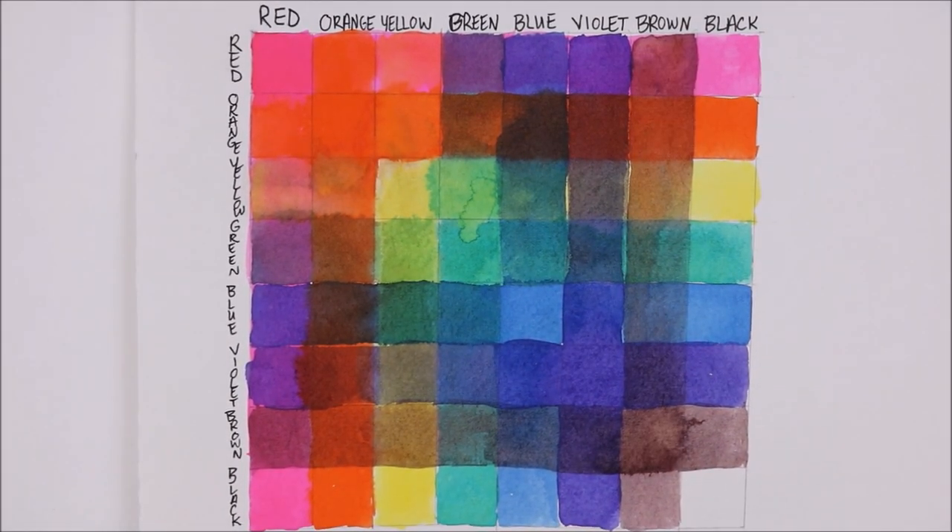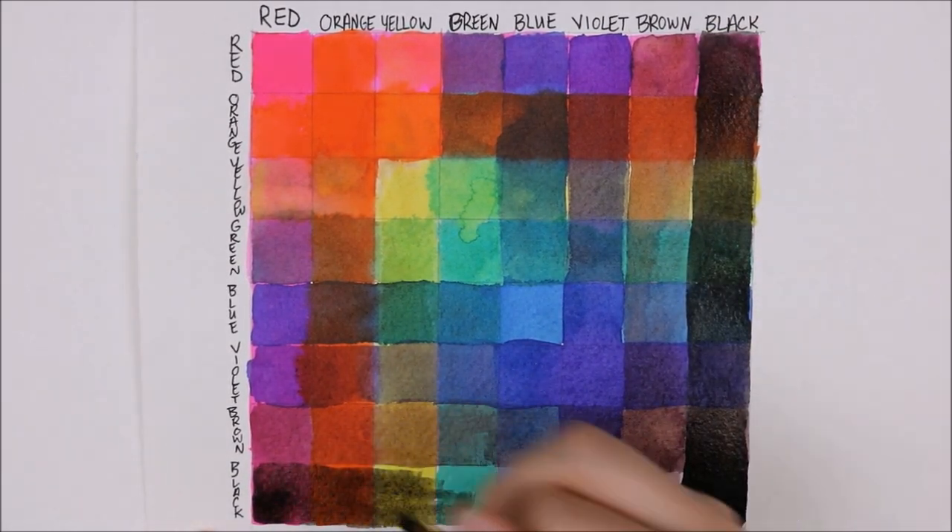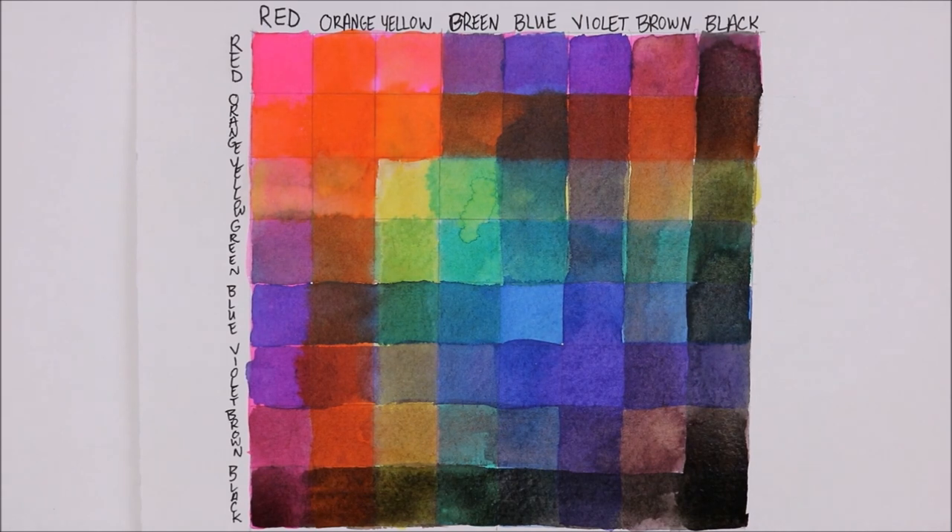My favorite color combination was the brown on top of the blue, and I was just amazed at how many different colors you could get. This was super helpful when I was trying to plan out the colors for my illustration.